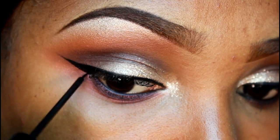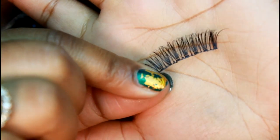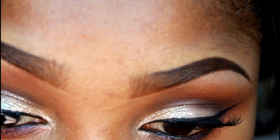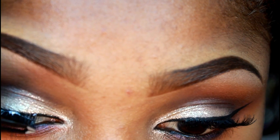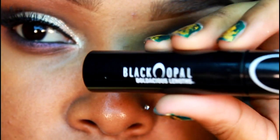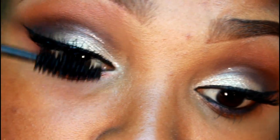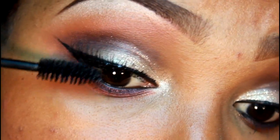I'm applying some demi wispy lashes. I do have a tutorial on lashes, ladies — check the description box. I'm also going to be adding some Black Opal mascara; this is a volumizing mascara, and I'm going to apply some of that to the lower lashes as well.